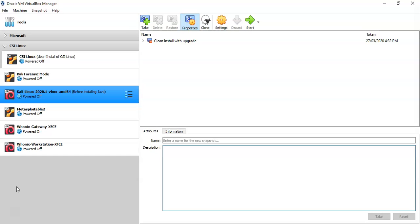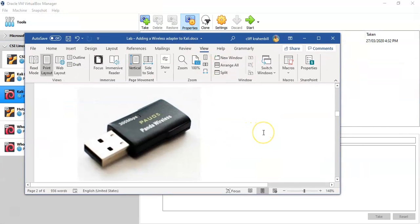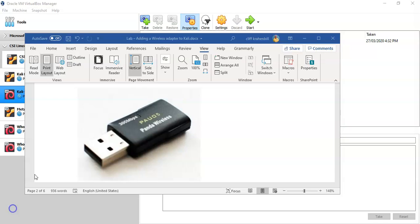For the record, my host machine is using Windows 10. For this demonstration I'll be using the Panda PAU05 wireless adapter. This works quite well with discovering networks. It doesn't have a long range, but if you want to remain stealthy while in a public Wi-Fi area, this little adapter is not intrusive.